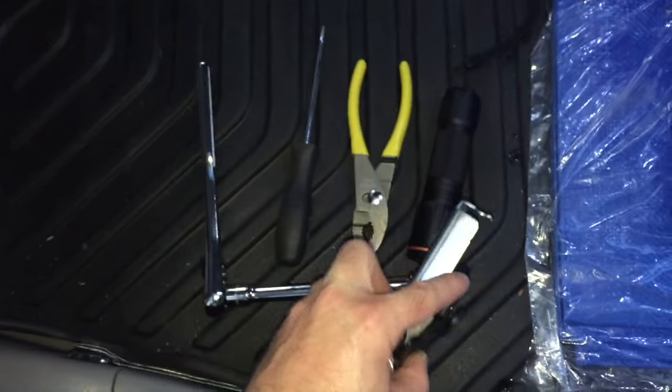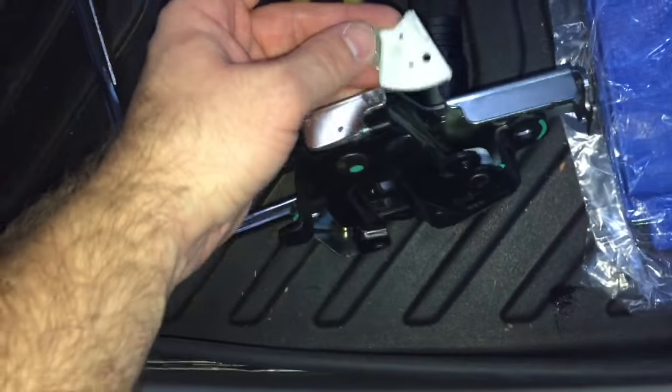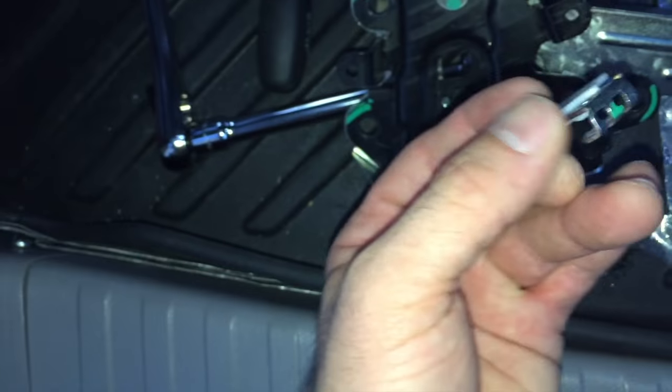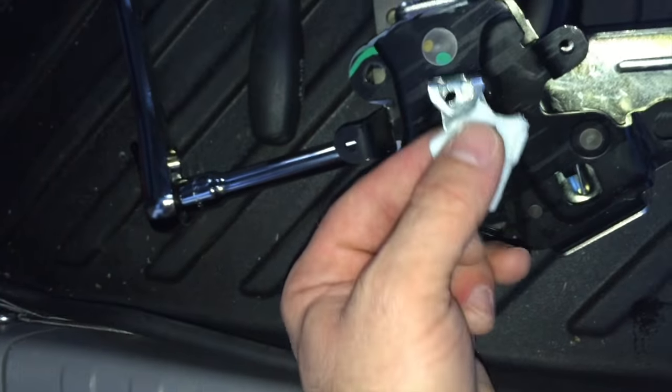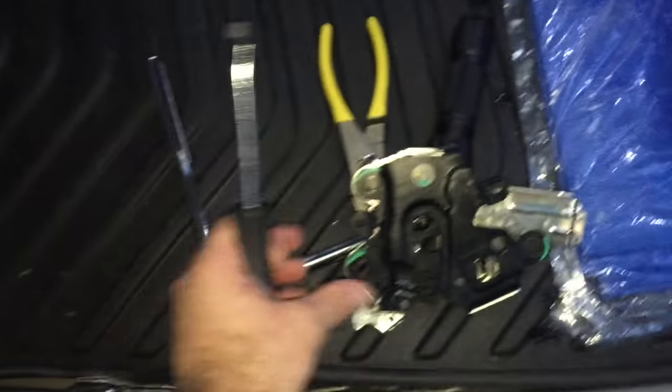These are my broken ones — both of them broke at the same time, within a few days, not the exact same time but within days apart. This part here connects to the wires that are attached to the pull lever down here as well as the one up front, and they are the mechanism that basically allowed this part to fold down. If this is locked up on you, let me show you how to fix it.